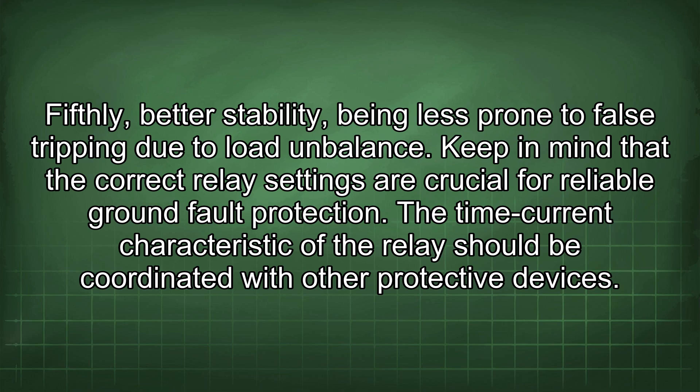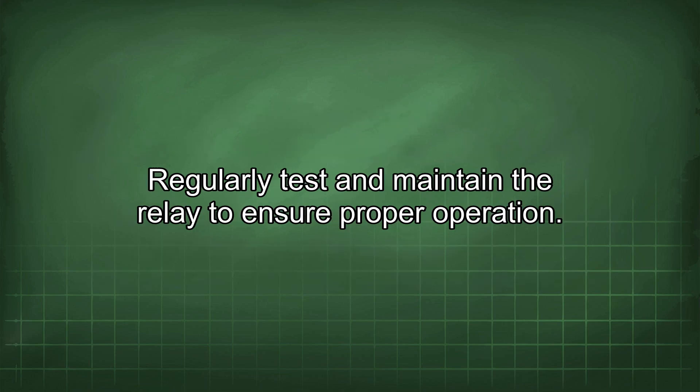The time-current characteristic of the relay should be coordinated with other protective devices. Regularly test and maintain the relay to ensure proper operation.